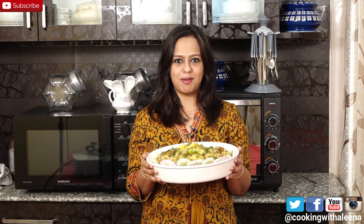If you liked the video, please do give it a thumbs up and also share the recipe with your friends and family. Don't forget to subscribe to my channel if you haven't. I will see you guys next week with another new recipe. Until then, bye!